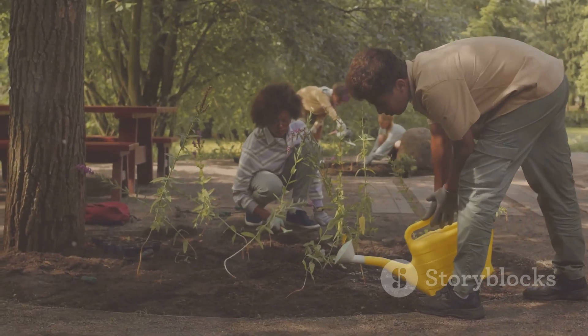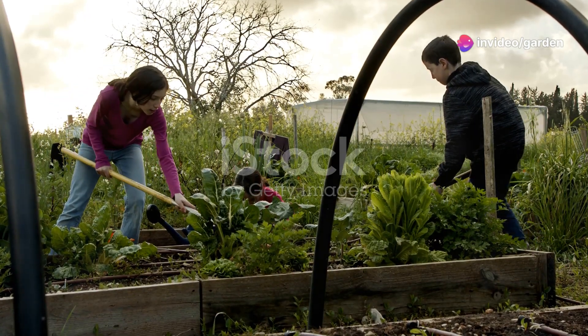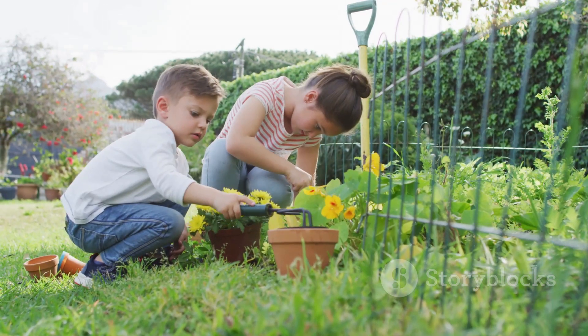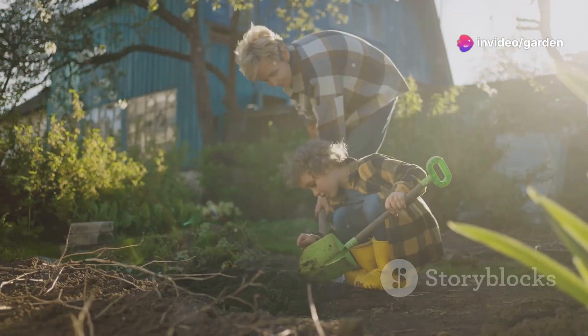So why should kids start gardening? Well, gardening teaches us so much — like patience, responsibility, and a love for nature. Plus it's a great way to get outside, get a little messy, and learn how plants grow. Kids also feel super proud when they see something they planted grow big and strong. It's like magic!